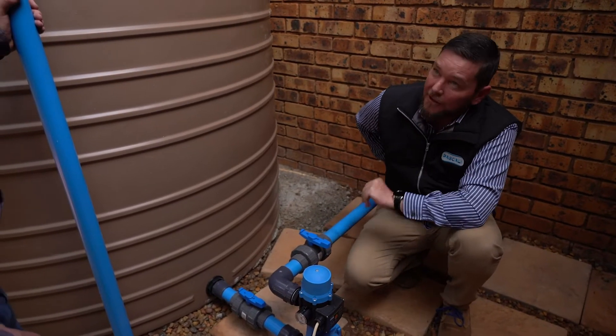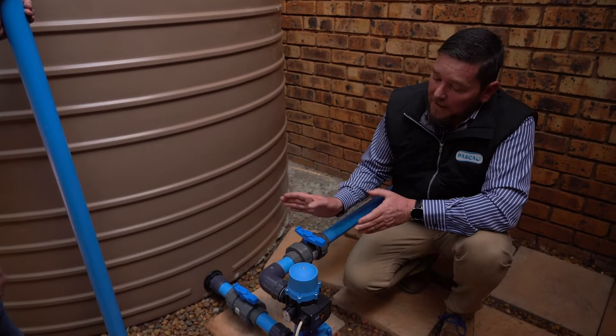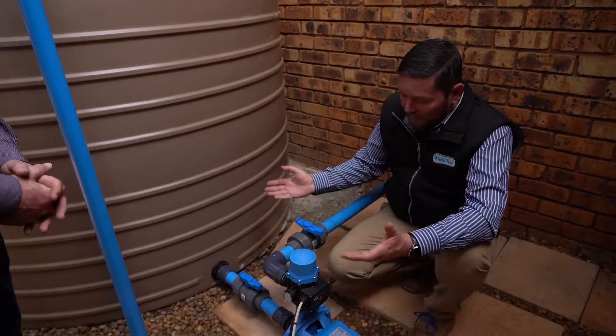This pipe ties into my municipal line or the main line of the house. We can always turn the water off at the main line so that you only run off the pump. I've got an isolation valve here as well — very important — so if we need to do maintenance we can uncouple it.